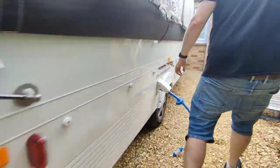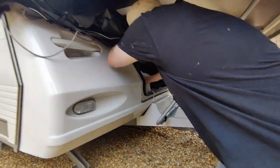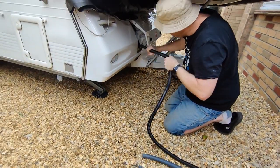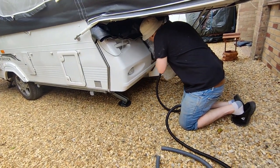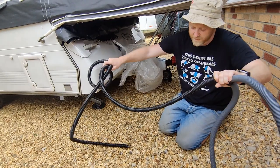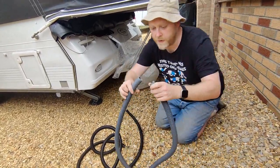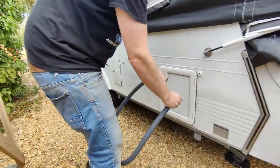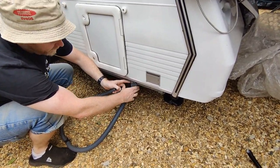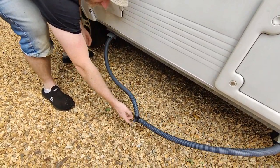Next we'll do the waste water. In the gas box here you should find your waste hoses. Depending on the campsite, some may give you a drain nearby — that's what the really long black thing is for. If you don't have that, you can just pull it off. The two ends go in the caravan — this one is for the toilet sink and this one up here is for the kitchen sink — and they both get mixed together and the water goes out.